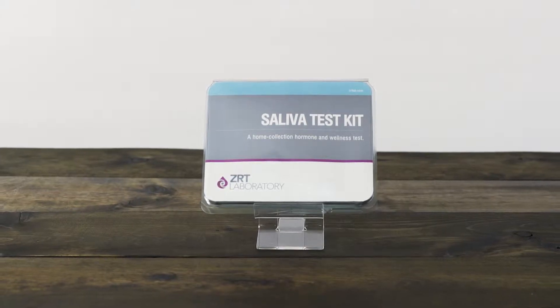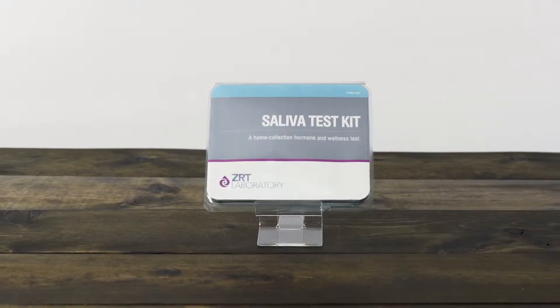Collecting a saliva sample is a rather simple procedure and should take you no more than a few minutes to complete.